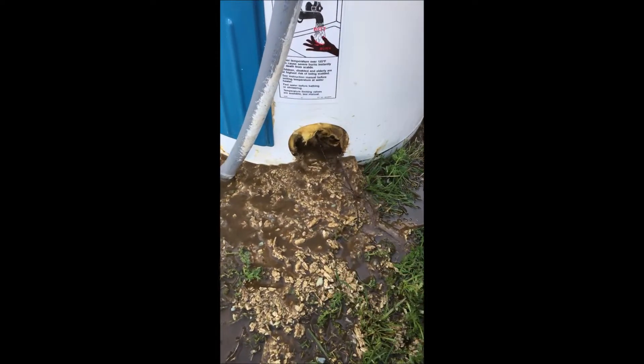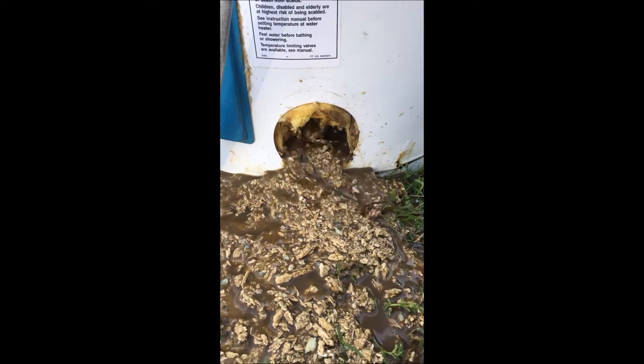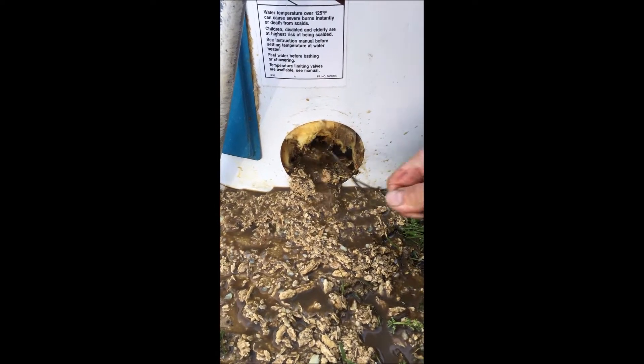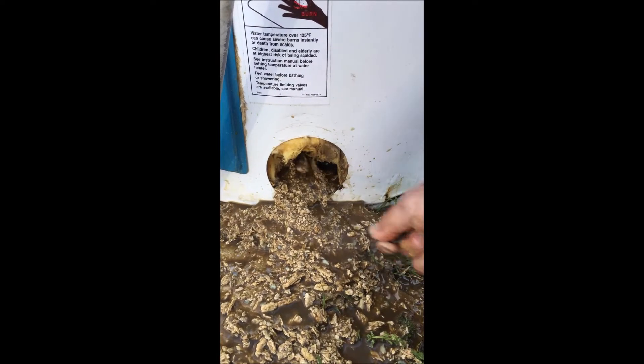If you don't clean your hot water heater out every month, this is what you're bathing in. You're supposed to drain a quart out every month from your water heater drain. We took the spigot off because the spigot wouldn't let any of this come out — it was plugged up.